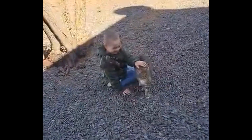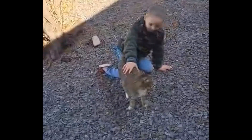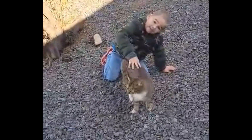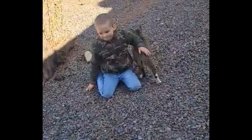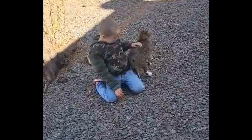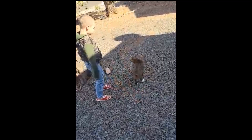This is Bob, our neighbor's cat. Sometimes he comes over, you know. And by the way, he's a bobcat. We sometimes let him come over, but he never comes over, so we let him if he wants. But then he gets back over.